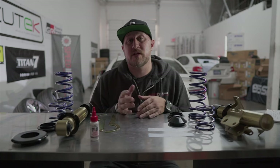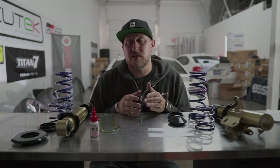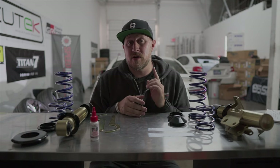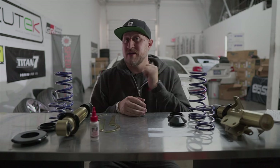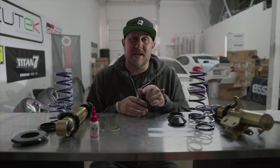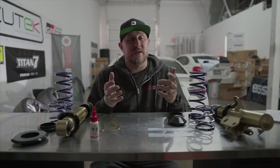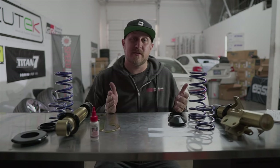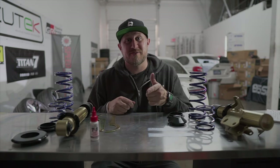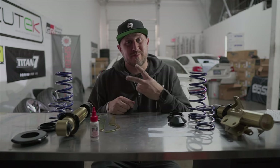That ends our video for today. Head over to the website, get into the suspension section, find these coilovers, and get the special deal while it lasts. We also have a giveaway coming up soon - I'll get more into depth on that in the next couple of videos. Go ahead and subscribe, give us a like if you like the content, and leave a comment down below letting us know what suspension you have and what you think of this suspension. Thanks very much and have a good one!